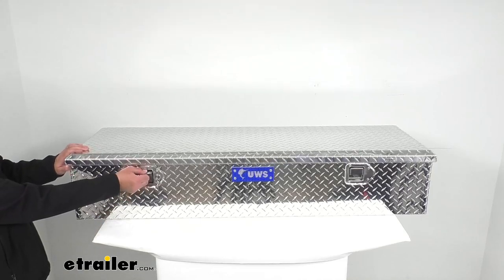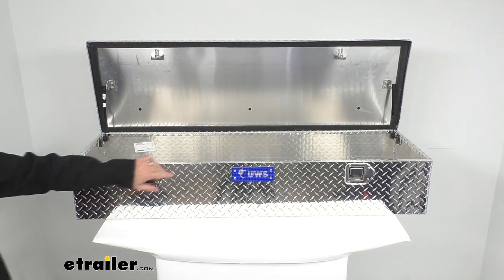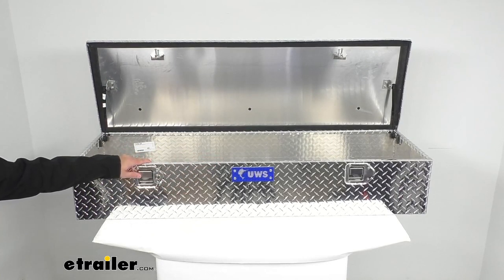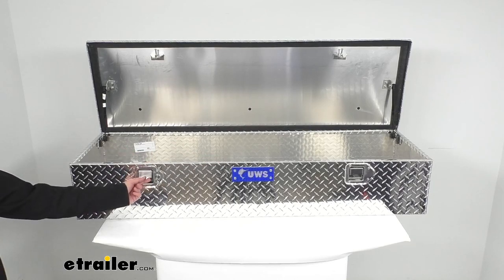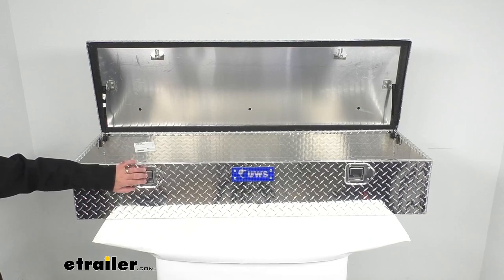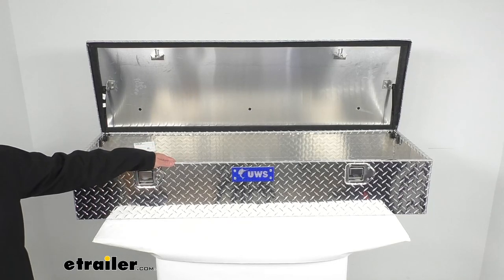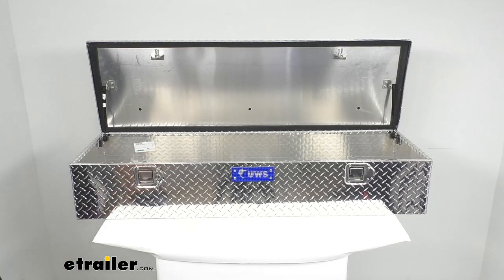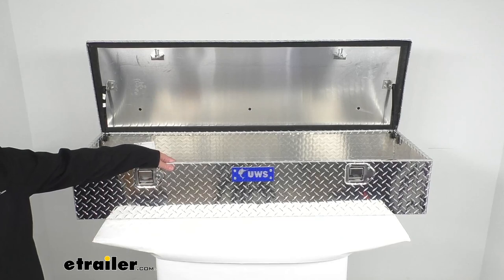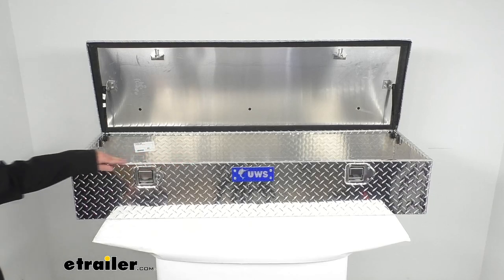This box uses stainless steel paddle lock lift handles on both sides — here at the driver's side and there at the passenger side — giving you convenient access to opening your box no matter what side of your truck you're on. The stainless steel gives you corrosion resistance, and the connecting rod within allows for convenient operation from either side. UWS boxes typically have an interior rod enclosure that helps prevent bending or jamming of the lock system.